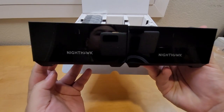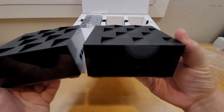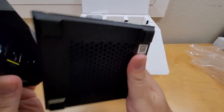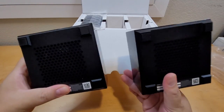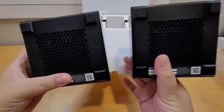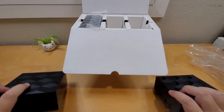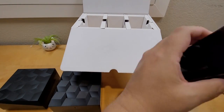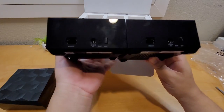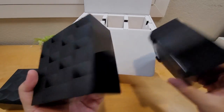You can't really tell which one is the router and which is the satellite from the side view — they look exactly the same. They have vents on the bottom to cool down when it gets hot. I like the cool design on the top as well.